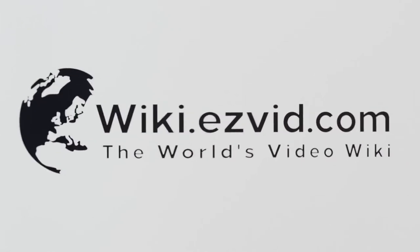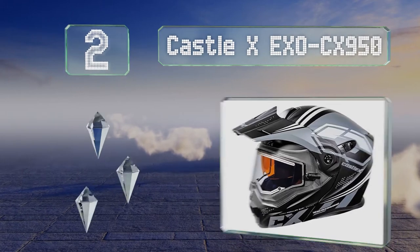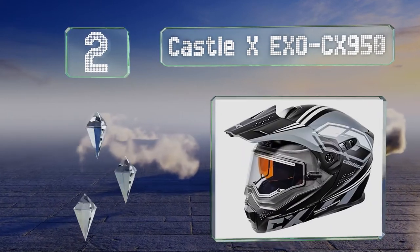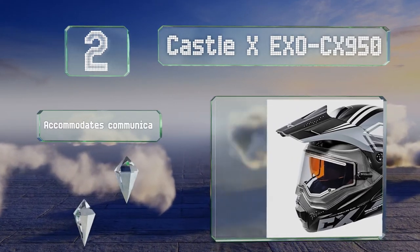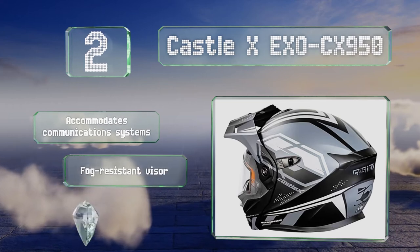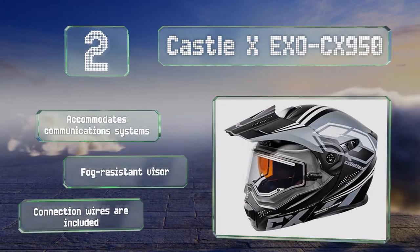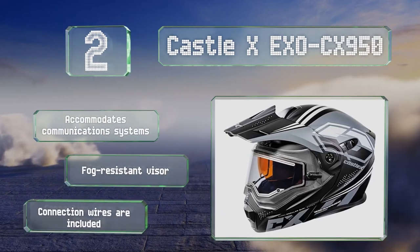At number 2: thanks to a specially developed polycarbonate shell, the Karsol XXO CX950 is both lightweight and comfortable. It features an efficient ventilation system, an antimicrobial liner, an electric and double lens shield, a breath box, and a chin curtain. It accommodates communication systems and includes a fog-resistant visor and connection wires.